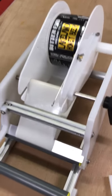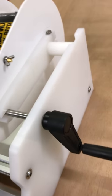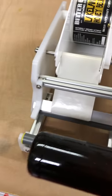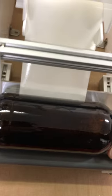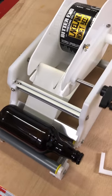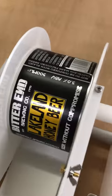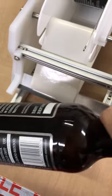We try to make the machine so it'll do all different sizes and shapes of bottles, so there's a lot of adjustment and every one's different. The bottle sits on up to the guide, sitting on the two rollers, and then we just crank the handle until that goes back to that position again — and that's it, that's the bottle labeled.